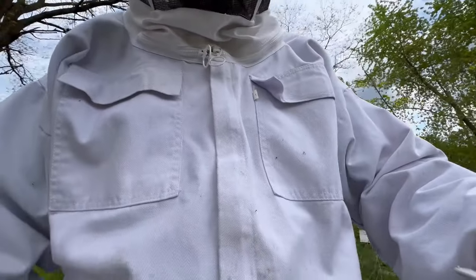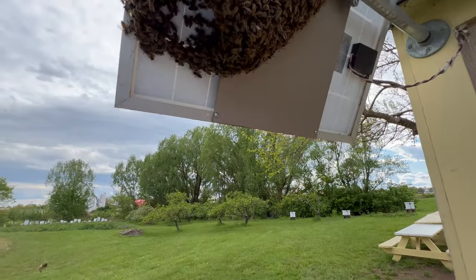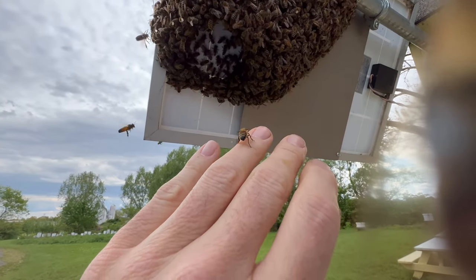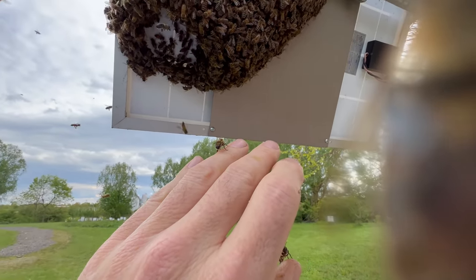I've put on a veil and a suit, just out of an abundance of precaution. Bees in a swarm state are just about at the most gentle you'll ever find them. These bees have been so unbelievably gentle — I'm going to see if I can bring a few handfuls down at a time.